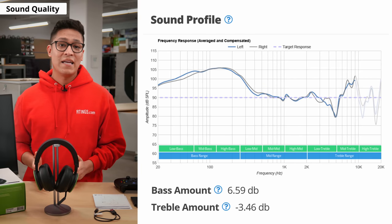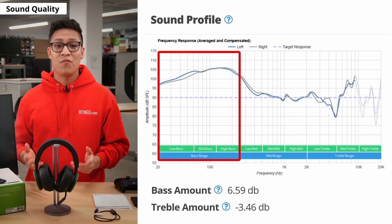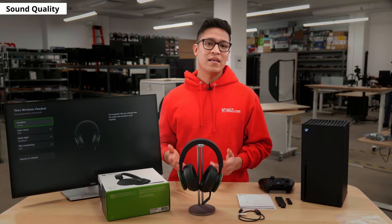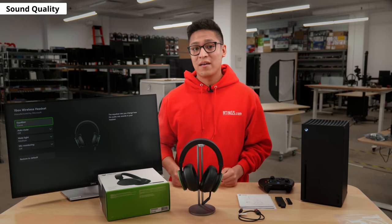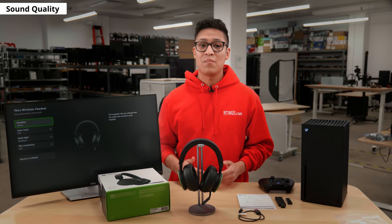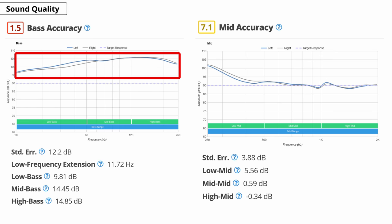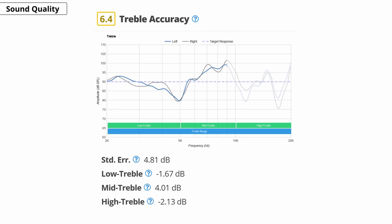The Xbox Wireless Headset has an extremely bass heavy sound profile that could be a hit or a miss, depending on your preference. We tested it using the default game EQ setting, which is the flattest EQ on its companion app. Since it has a very overemphasized bass range, some of it spills into the low midrange, which can make mixes sound muddy. The rest of the midrange is well-balanced and neutral. Though in the treble range, vocals and lead instruments are slightly veiled while its sibilance like cymbals are piercing.